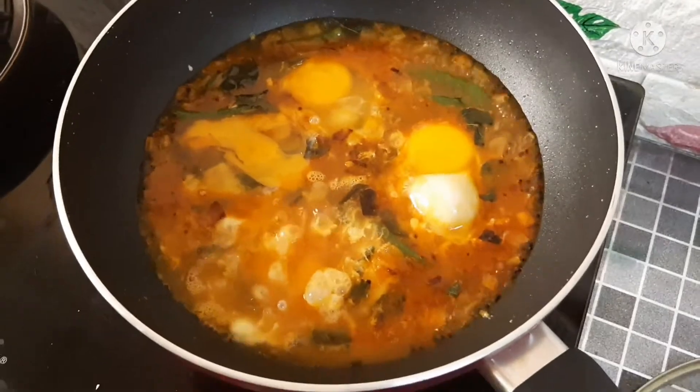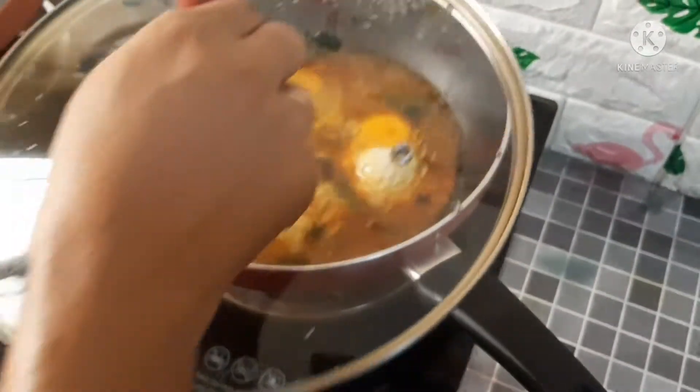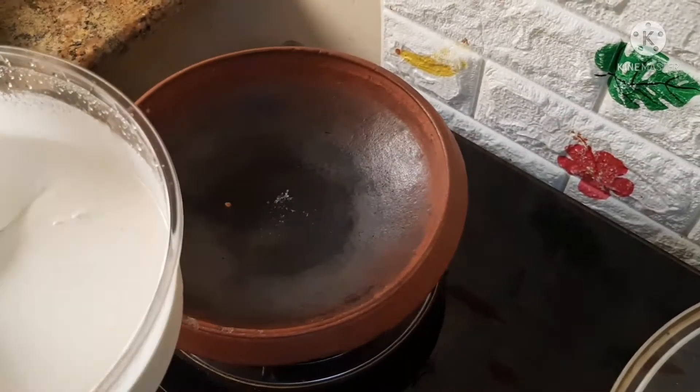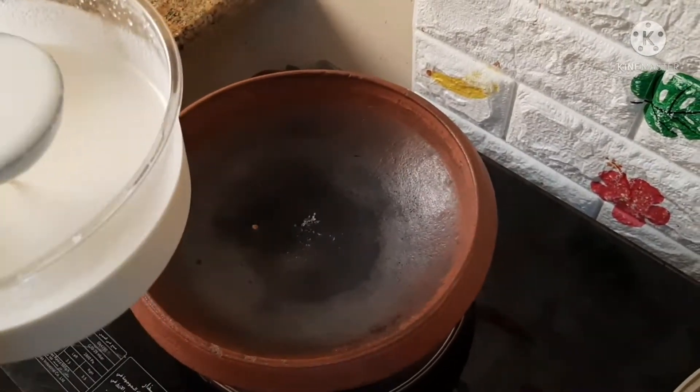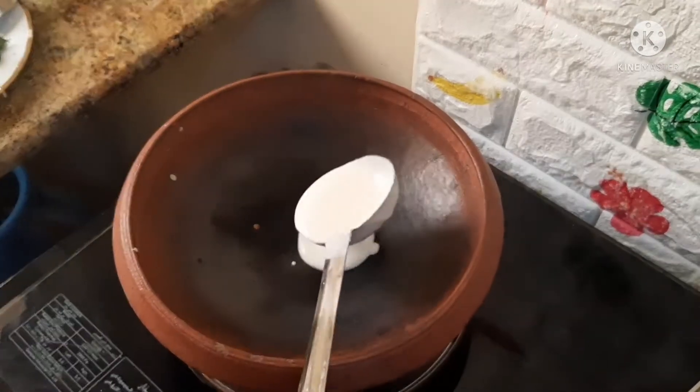I pick 2 cloves of garlic and add them. I want to boil it up to keep the chutney. I will add the egg to the top and add the recipe to the top.